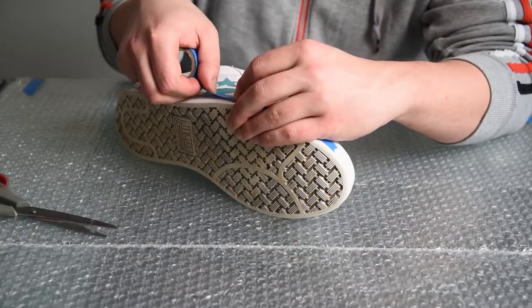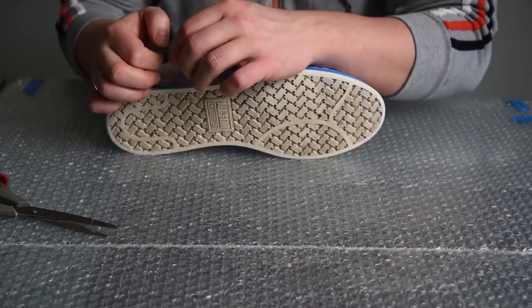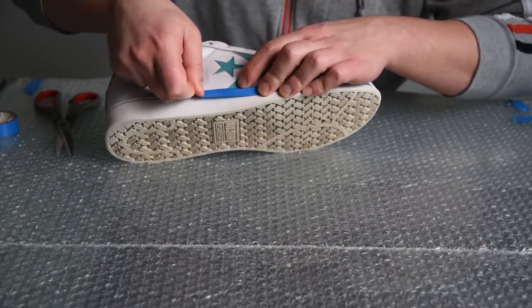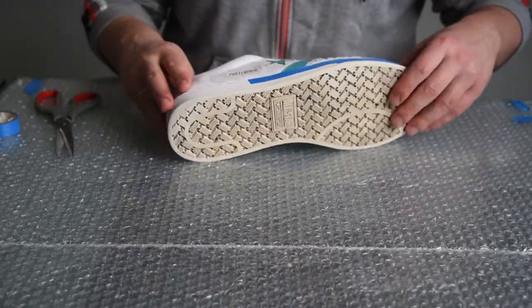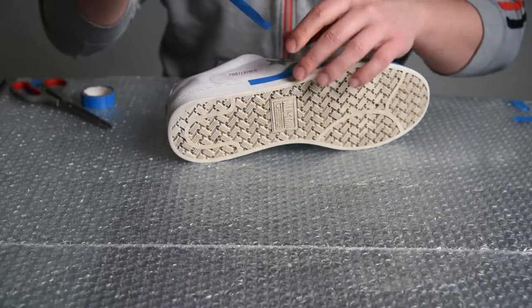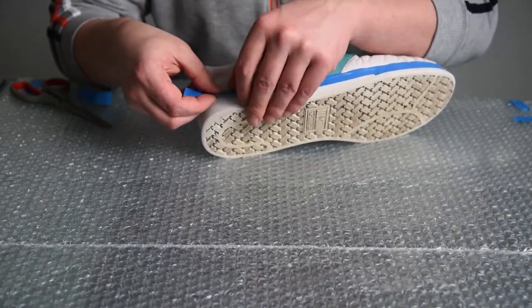With masking tape, we should protect all the areas that we do not plan on painting. I'm actually using electrical tape, since in my experience it sticks a little better to the rubber surfaces. Even though the soles of the shoes are also white, I will be covering them as well. The white paint for the leather will not stick to the rubber soles, so there is no point in painting them.